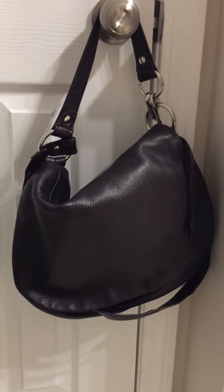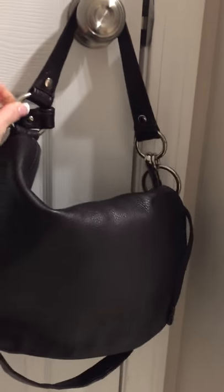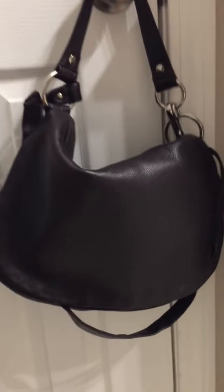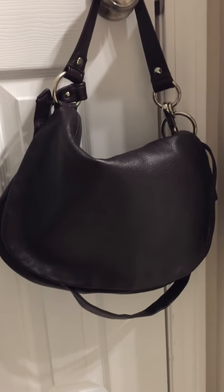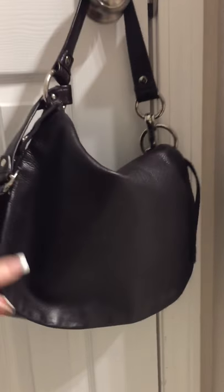Hi, just wanted to do part two of my for-sale video. I missed a couple of bags in my last video, so I have two Coach Alley convertible hobo crossbody bags — that's a lot to say, I know.